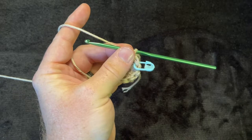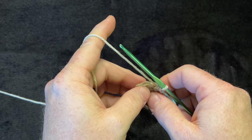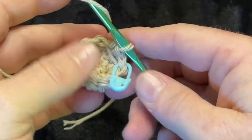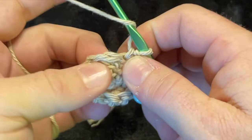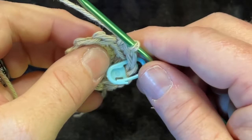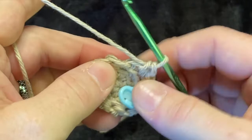We just did row three; now moving to row four. We want to do rows three through seven — five rows total of back loop only. Be careful because your work is going to curl inward like a little bowl. When working, turn your work outward to find the loops — the little V shapes — that you'll be working into.